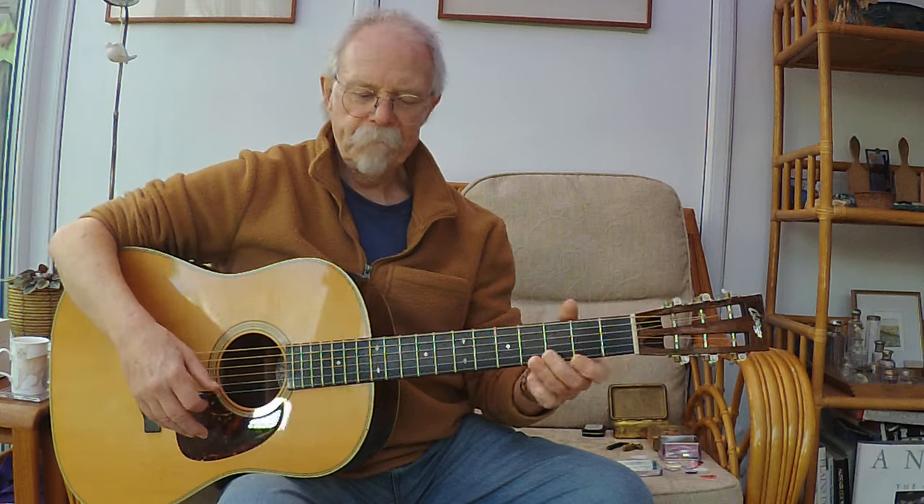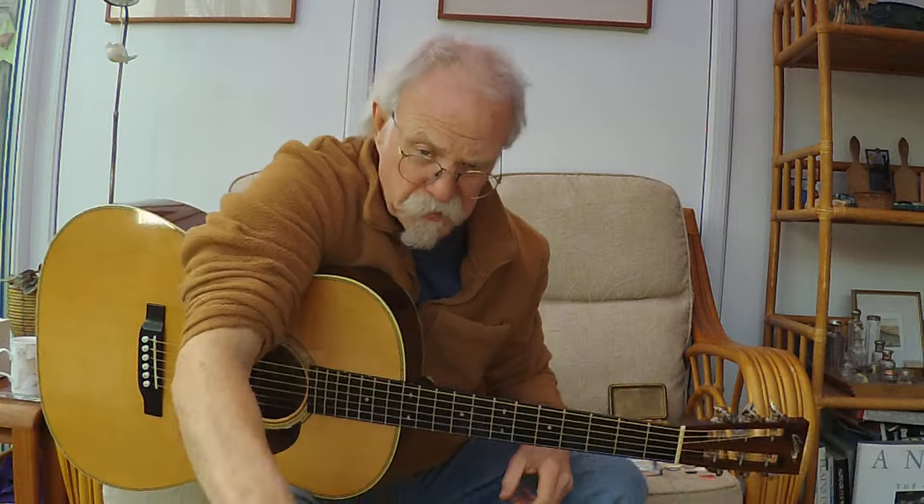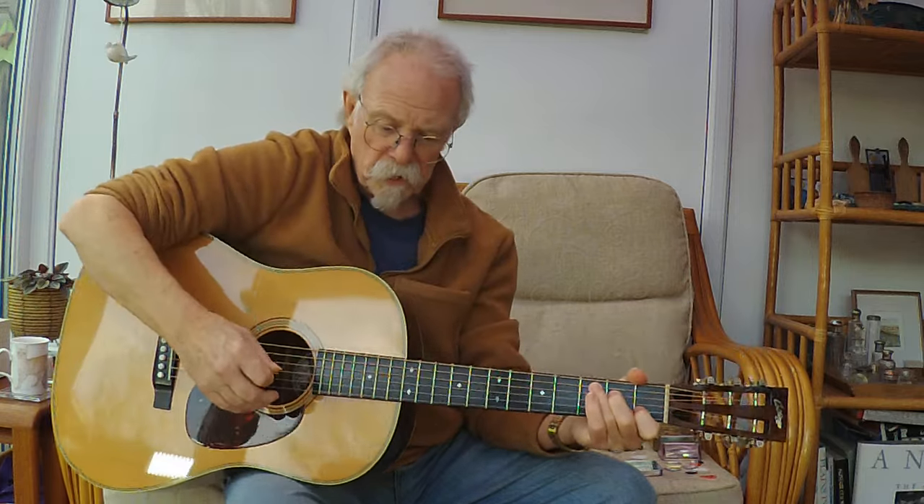Now we're going to talk about picks. Doing these lessons, I found quite a number of people having problems holding a pick. I looked on YouTube and found some terrible answers - someone was saying you should hold it with two fingers and a thumb with your wrist bent, which is wrong. When we first buy a pick we tend to buy the thinnest, flappiest one because with a thick one strumming is a little more difficult, so we buy one that's soft and gives to the string.